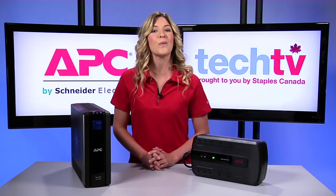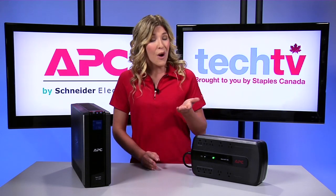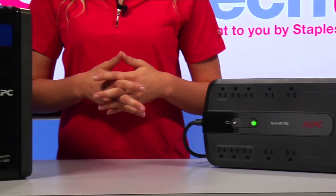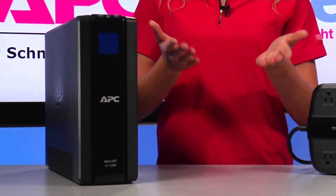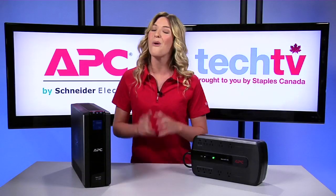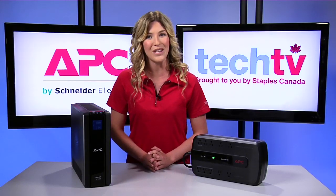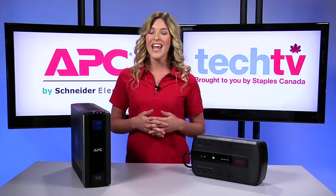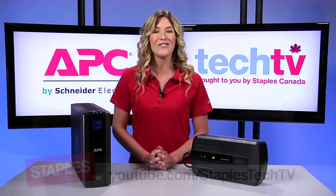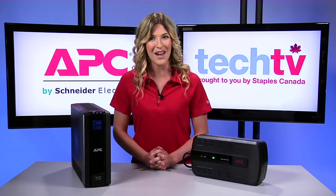The Back UPS series offers one of the best values for protecting both home and home office computer systems. It provides surge protection and battery backup power in one unit, allowing you to work through short and medium length power outages while saving you money with its energy green features. Thanks for watching and don't forget to subscribe to the channel and leave your comments below. This is Alyssa signing off for Staples Tech TV. We'll see you next time.